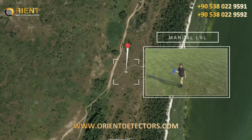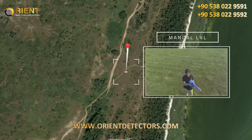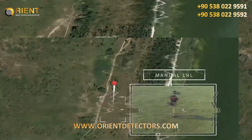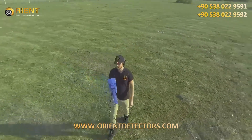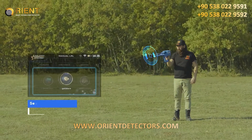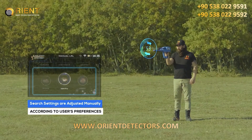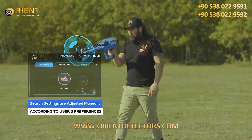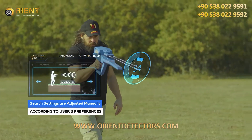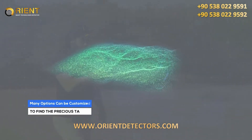In the manual long-range locator system, the search settings are adjusted manually by the user according to his preferences before the start of the search process, and many options can be customized.